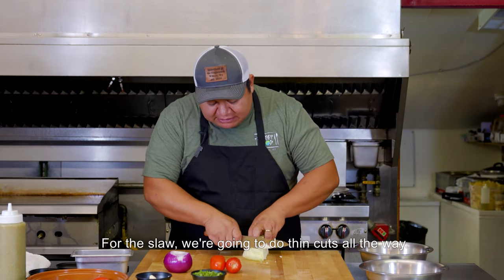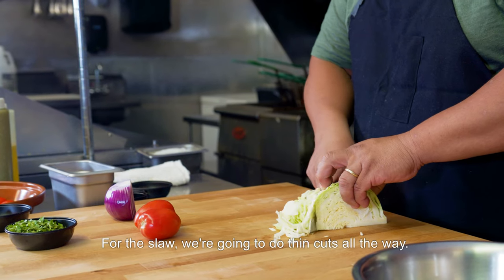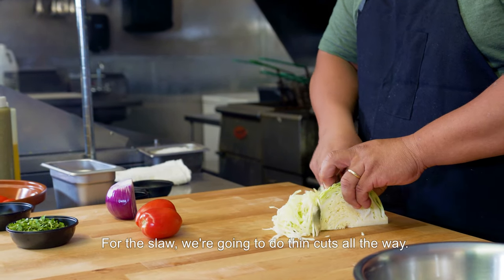We're going to do a julienne on this jalapeño — some thin cuts here so that everything comes out nice.